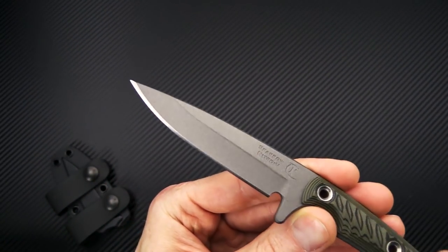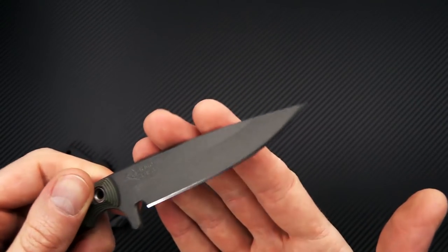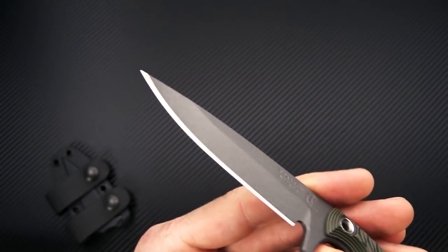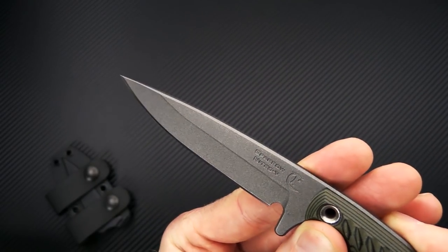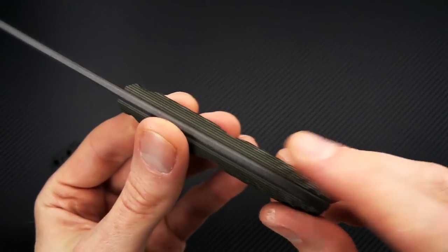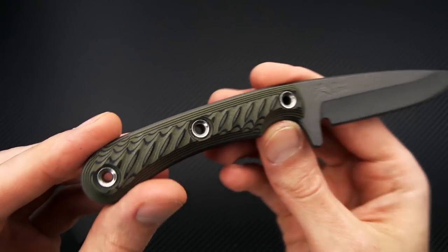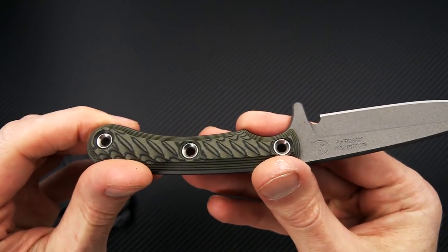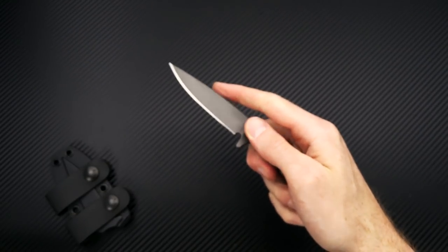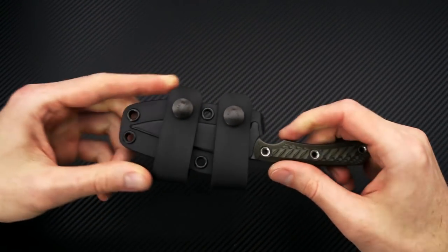Cerakote finish adds corrosion resistance, is non-reflective, and is pretty durable. This is made of Nitro V, which is similar to AEB-L — it's going to take a very fine edge, sharpen fairly easily, and be highly corrosion resistant on its own. So this is a great outdoor field knife. You've got contoured and milled textured G10 in dirty olive, which is OD green and black. Also available in hyena brown and all black, with stainless steel rivets connecting the scales. Overall just a great lightweight, very secure, and maneuverable fixed blade.